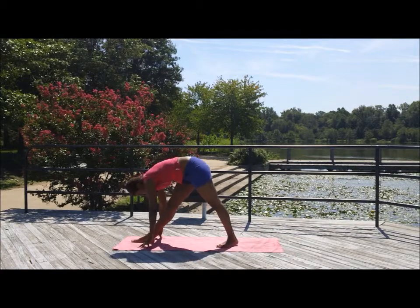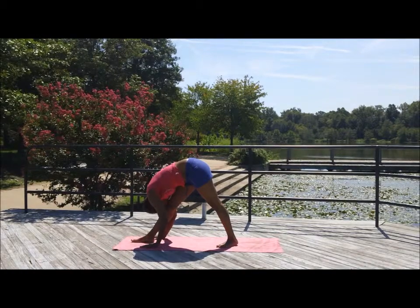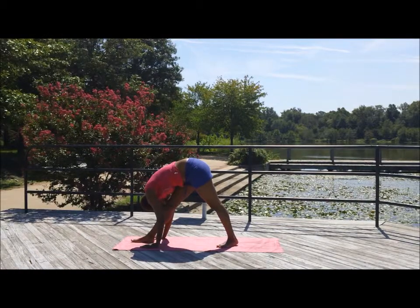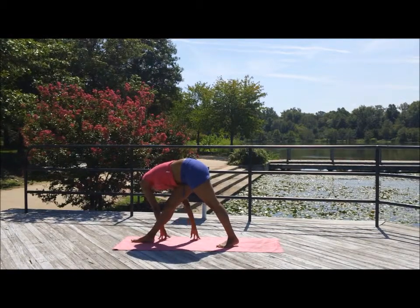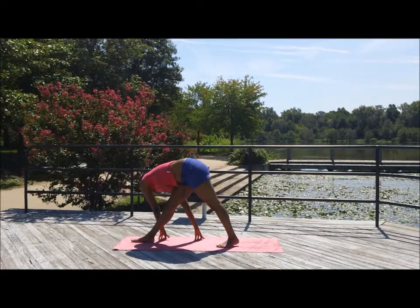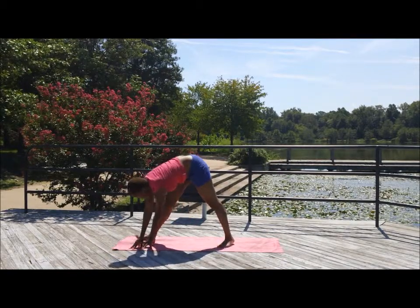Bring that hand down to meet the foot. Step that left foot forward a little bit and fold over that right leg. Inhale and exhale. Walk the hands over to the opposite side — outside of that right leg — and forward fold, working and really lengthening the IT bands. If you ever feel any pain, just breathe into it.